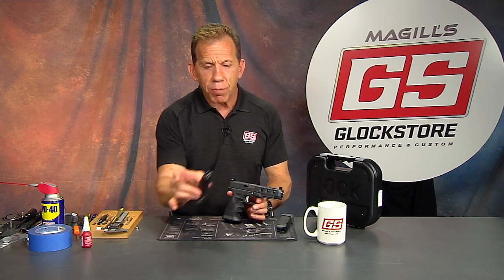Remember when you are working with guns — cleaning guns, showing guns to your friends, teaching people how to shoot — we always want to make sure we're working with an unloaded gun. Also make sure there are no loaded magazines in your proximity and no loose ammo nearby. That way we know we're not going to have an accident.